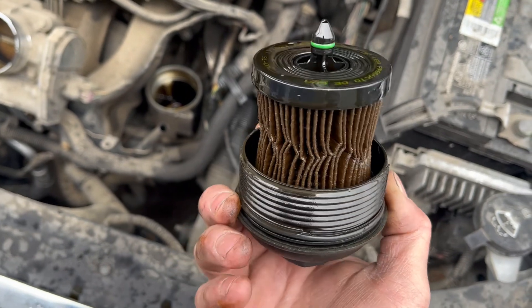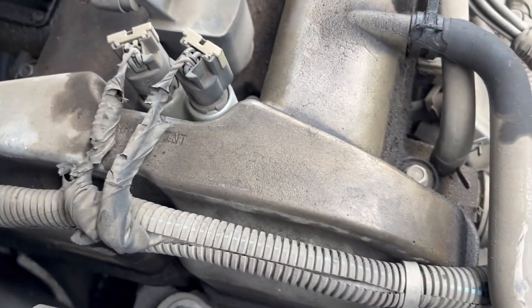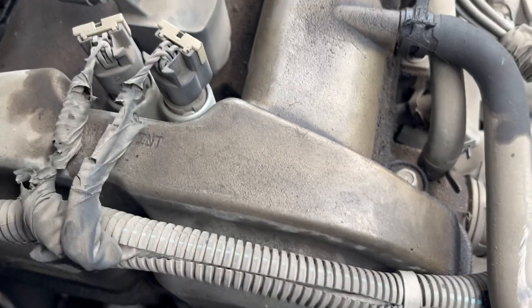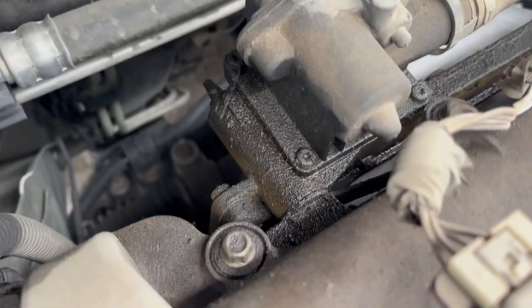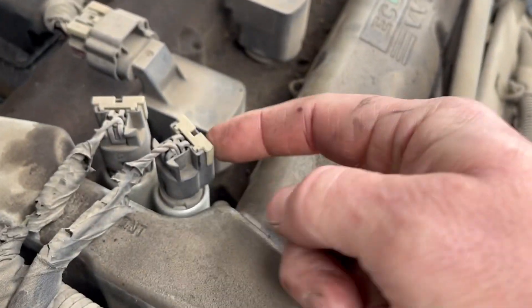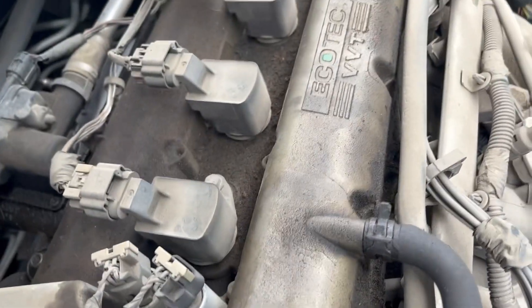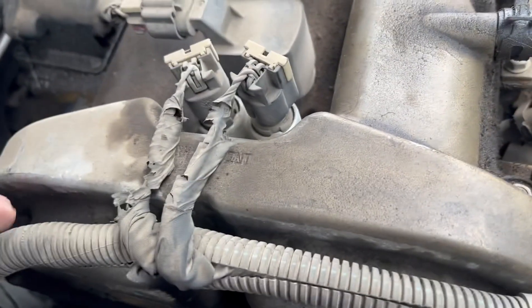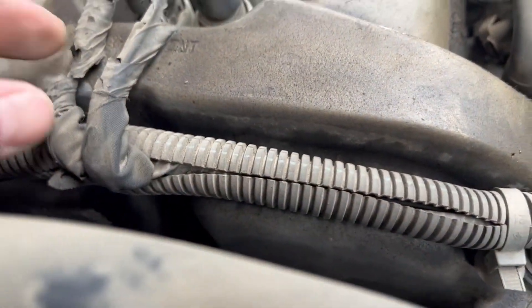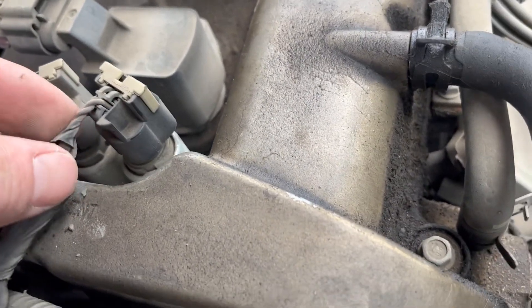These are the intake cam actuators - intake and exhaust. Obviously we've got our intake on this side and our exhaust on that side towards the back. See all these leaks - holy moly. This is the one we're getting a code for, the intake cam, and this one as well. Mentioning all these oil leaks because I always like to do a good visual. These harnesses are crusty as hell and it looks like it's all twisted up. That seems odd.